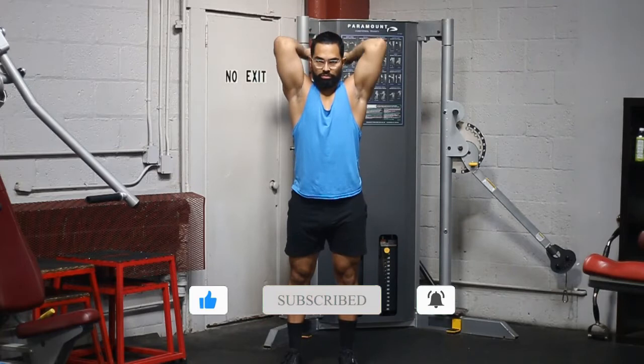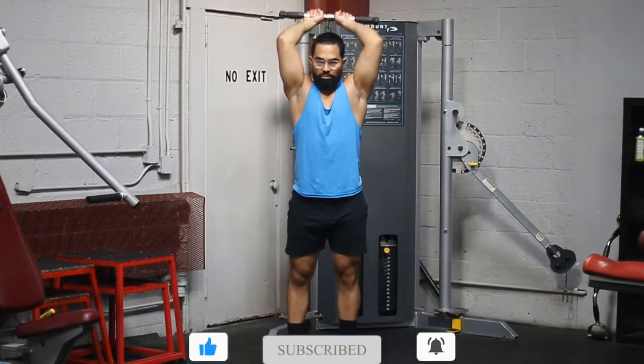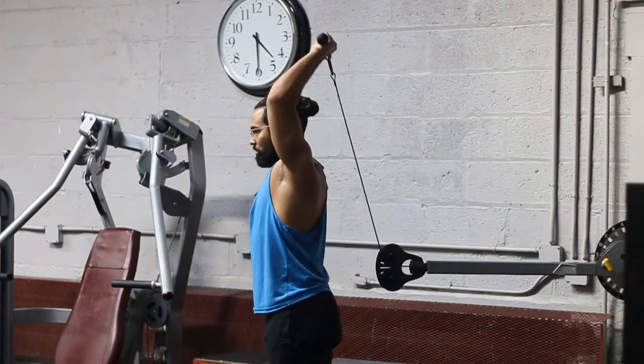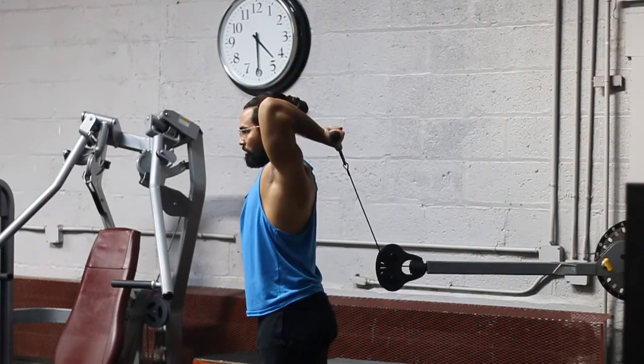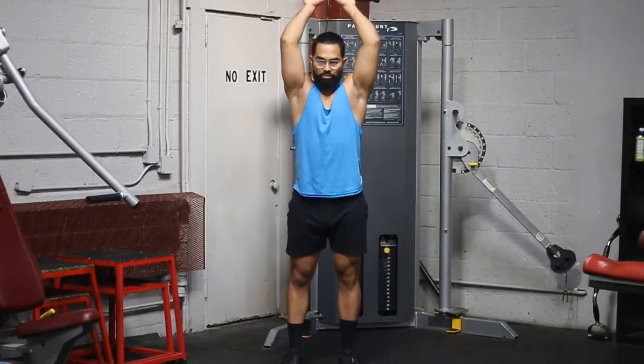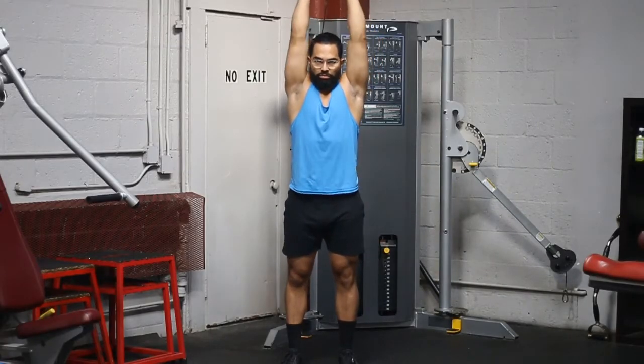A couple good things here: stand shoulder width apart, slightly forward — meaning take a little step forward from the machine so you're not on top of it. Keep your elbows nice and tight in back, and then make a full extension all the way at the top. Those things are key when it comes to doing this exercise correctly.